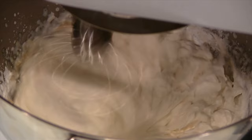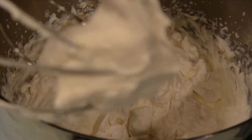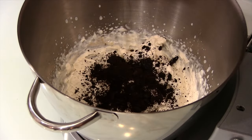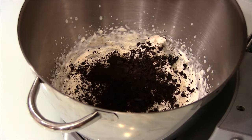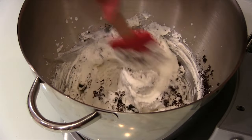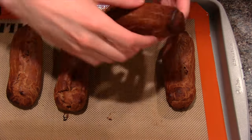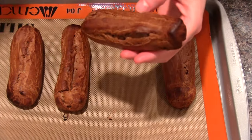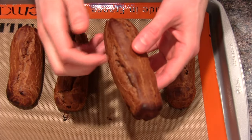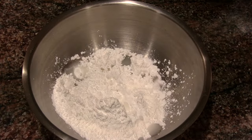Heavy cream — you're gonna beat that until soft peaks, then put in the powdered sugar. We have a little bit in there, it's basically one heaping tablespoon, not a lot. Then we're gonna put some vanilla in, whisk that up till we get stiff peaks. Then we're gonna take all of our crushed up Oreo pieces, dump that in, and fold them in. You don't want to whisk them in or anything like that because you'll break down the cream — just use a folding motion. The eclairs are done and they should be hollow inside. You can see me tapping on them — it should sound hollow.